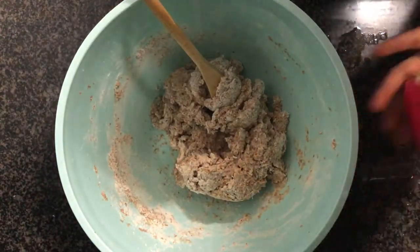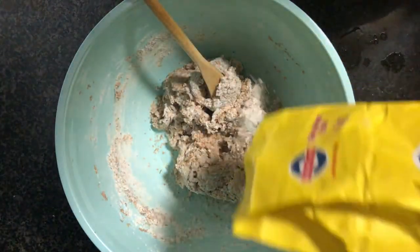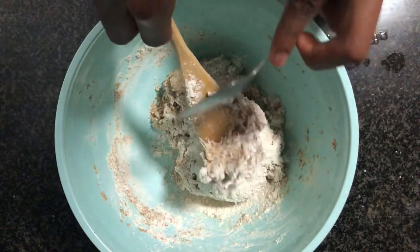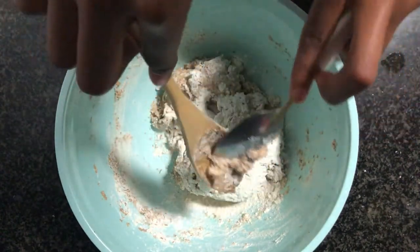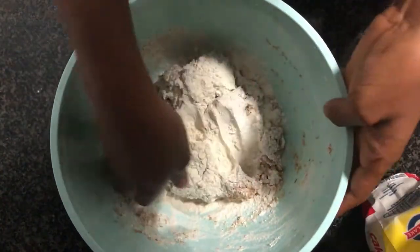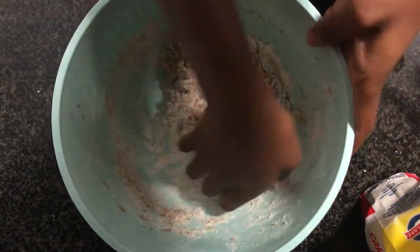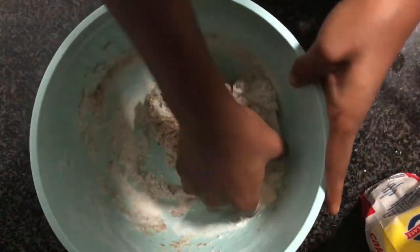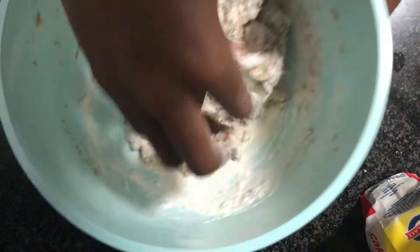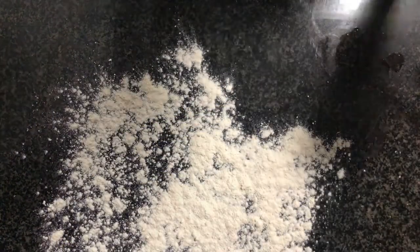I added in about a tablespoon or so more of flour because it was just a little bit too wet, to help be able to knead it properly in the bowl without it sticking to my hands. After adding that tablespoon it was easier to knead — I had a nice floury surface to work with. I then kneaded it for about 10 minutes until it was nice and springy, and then we're done for the first proof.